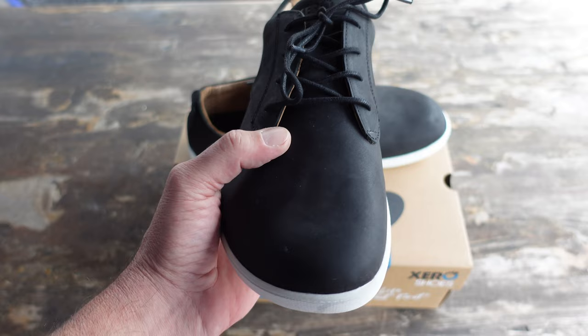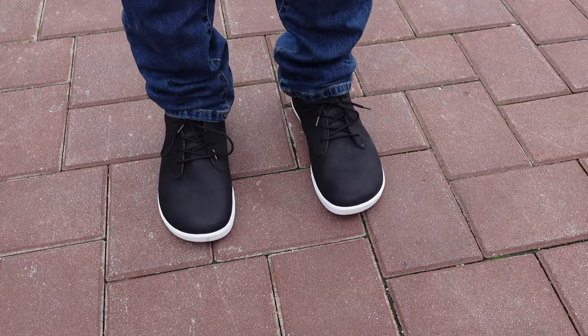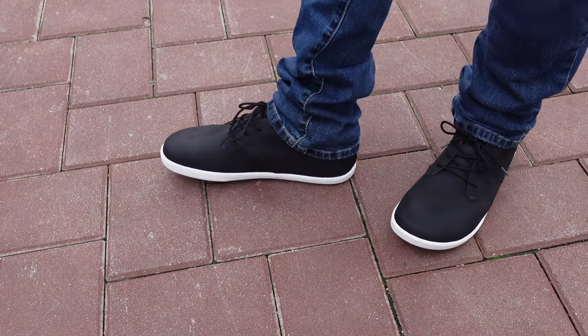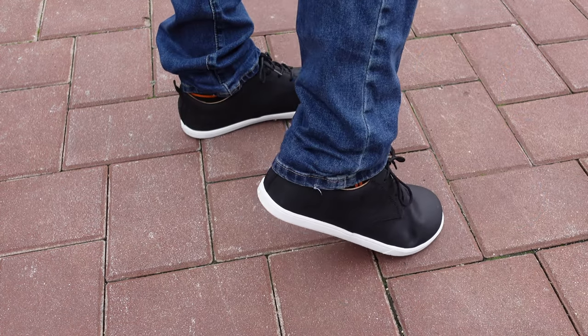And of course, they would also look great with a pair of jeans for any type of casual wear. So these shoes definitely offer versatility. And of course, these shoes are minimalist, featuring the wide toe box and zero drop heel.